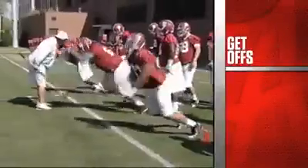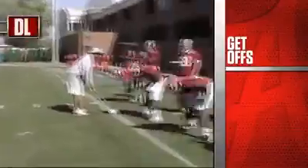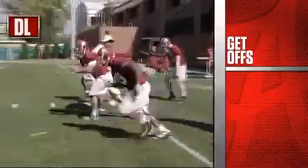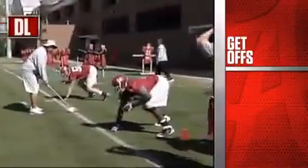First drill: get off. Right here guys is a drill that we do every day just to start practice off. It's not really a butt-chewing deal. We're just working, coming out of our stance and getting off on the ball.